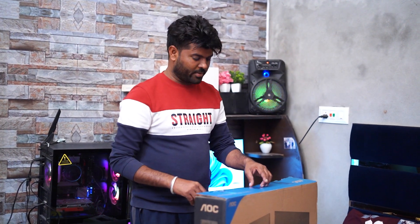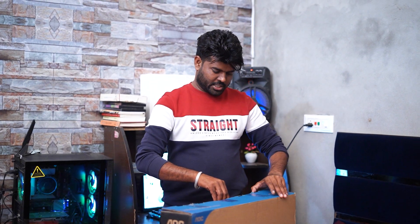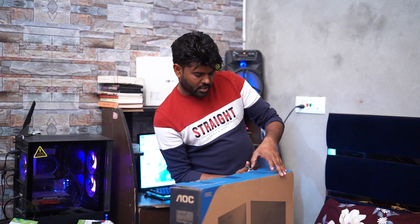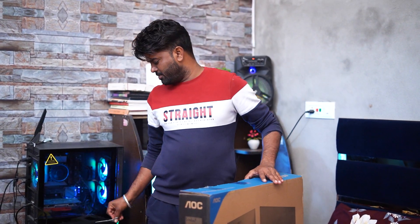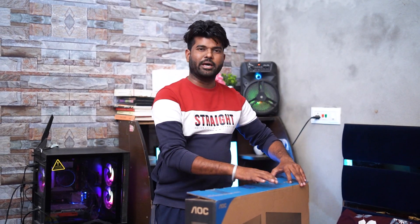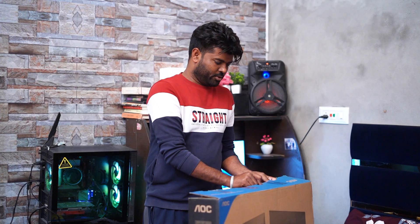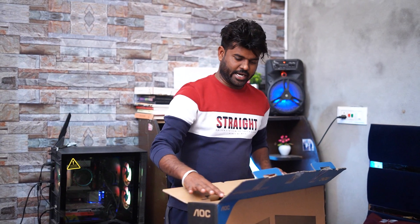Subscribe. I am so excited to be here. I will share them with you.